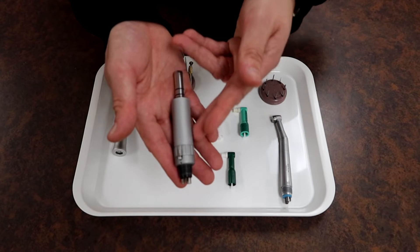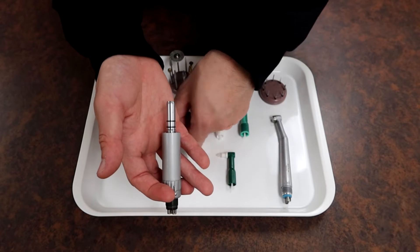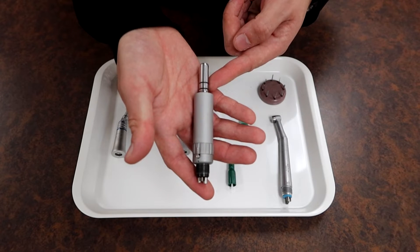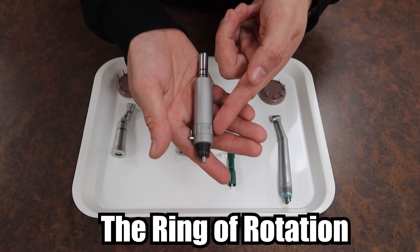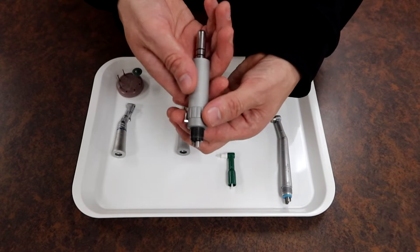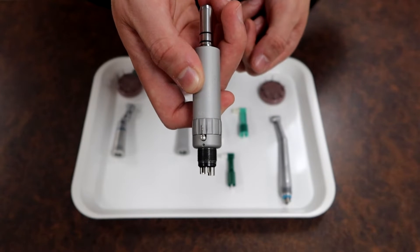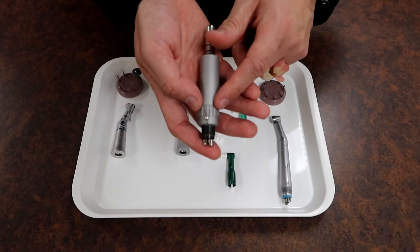On our slow speed motor, some things to take notice of: there's a slip-on space that accommodates our other attachments, which will just easily slip on and you may even hear a click. There's also a ring at the bottom responsible for its rotational direction — normal cutting direction or reverse — just twist that ring. It may even have markings: F for forward and R for reverse. Usually it's going to be in forward motion. There's also a little port that serves as a waterline hookup.